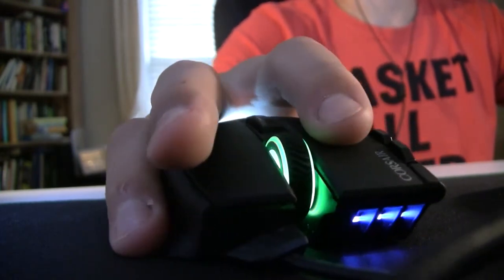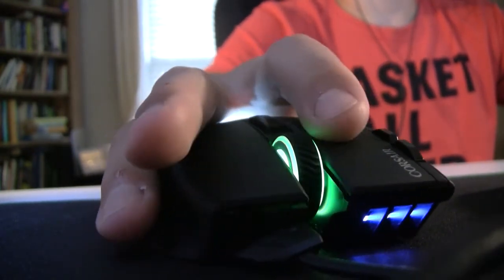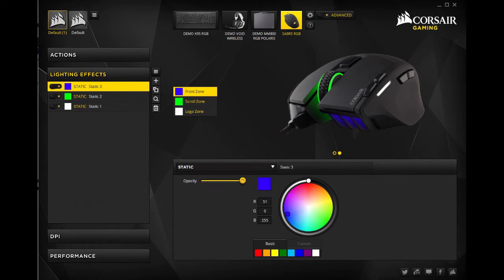The software is amazing. The only problem I had with the software is that the mouse doesn't always remember the color, so every now and then you will have to reset the lights. There are three different lights on the mouse that you can customize in the software.